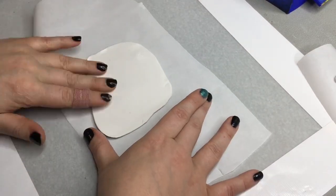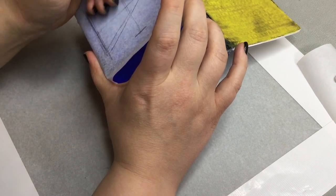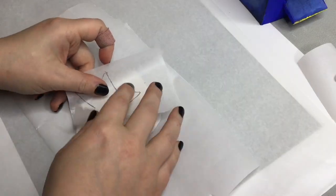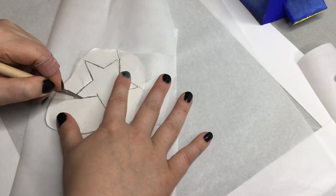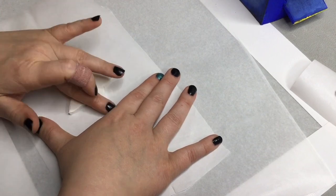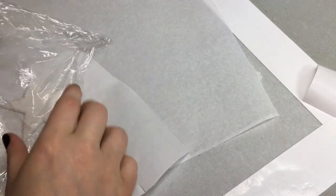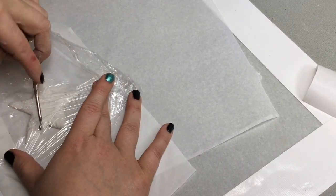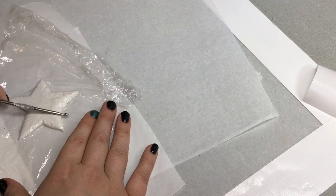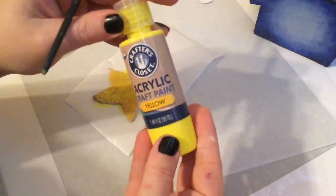Next, we're going to be making the star. I'm going to make a template using parchment paper, lay it over the side where I want the star on the box, and draw out the star. After I do that, I'm going to take my template, lay it onto the rolled-out piece of clay, and use a tool to cut it out. I'm going to remove the parchment paper and shape the star how I want it, using a tool to make the pulls in the star. You can even use plastic wrap to get those fine little pulls so it looks like a balloon. After that, I'm going to put the star, the four screws, and the crank in the oven.